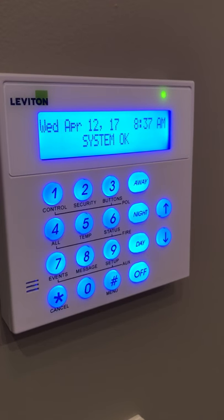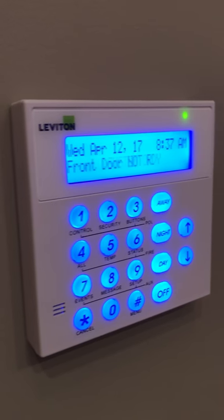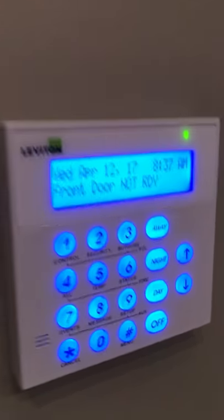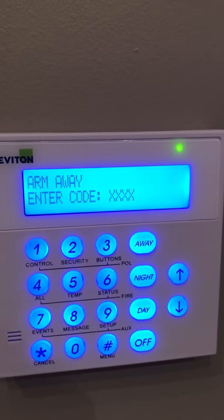The HAI system has a beep to the keypad. You'll hear the beep when you open and close doors. You will also hear the beep when you arm and disarm your security system. Here's the beep.